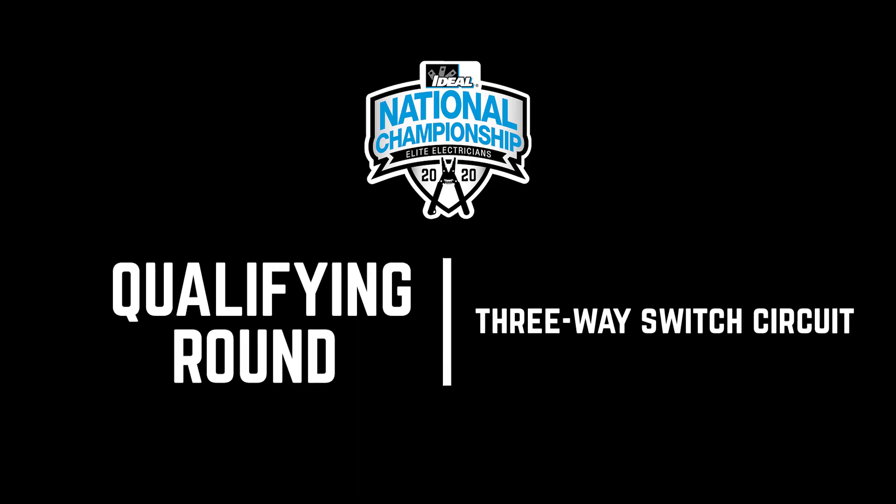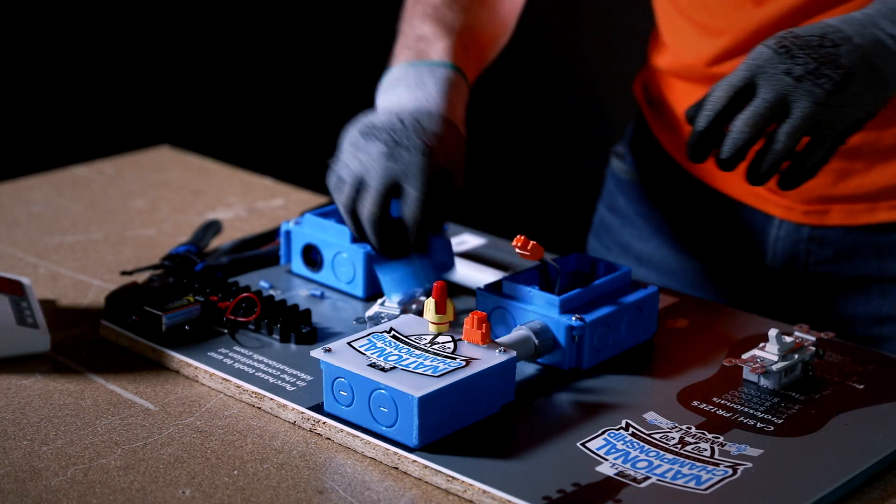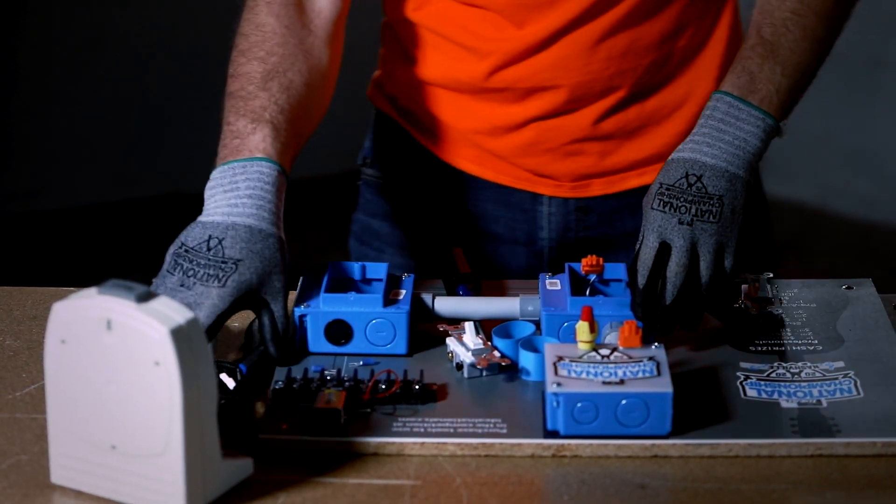You will be tasked with wiring a three-way switch circuit. Before you start, get your work area prepared and ready to go however you like it. Remember, you must complete this challenge with proper safety attire.